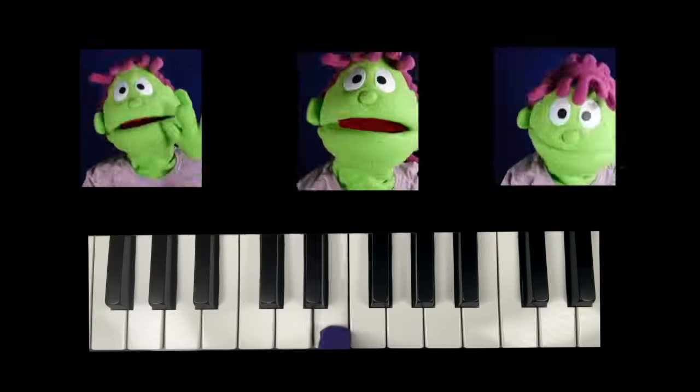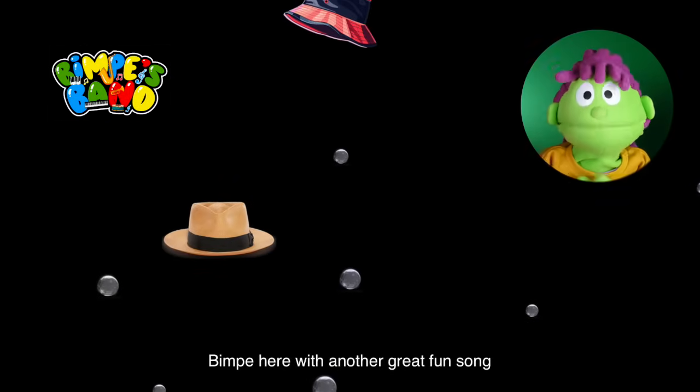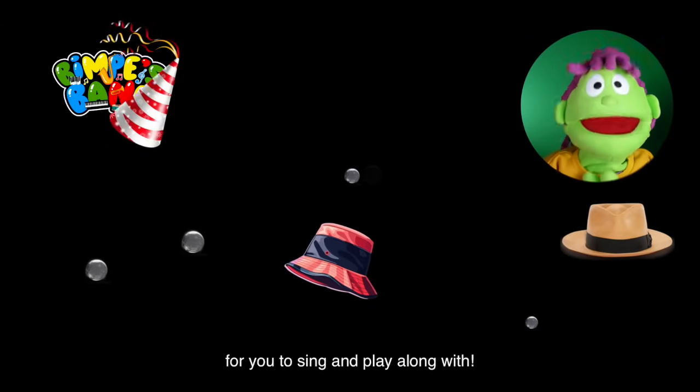You want to play piano? Well, you can! Be a part of Bimpy's band! Hey there! Bimpy here with another great, fun song for you to sing and play along with.